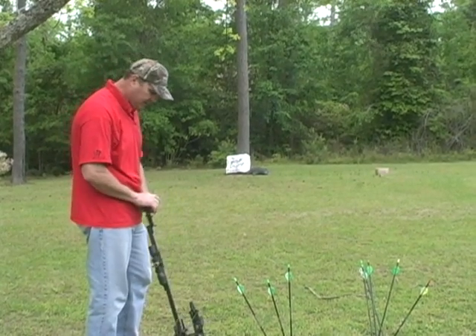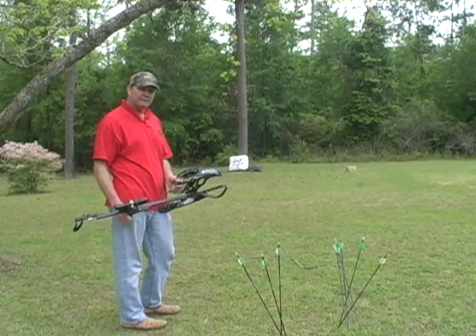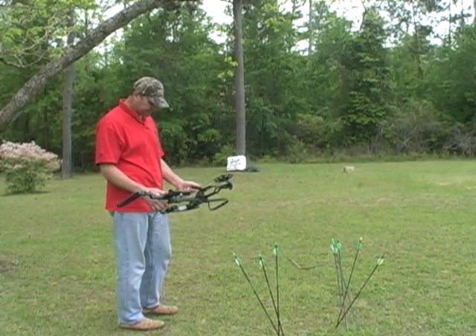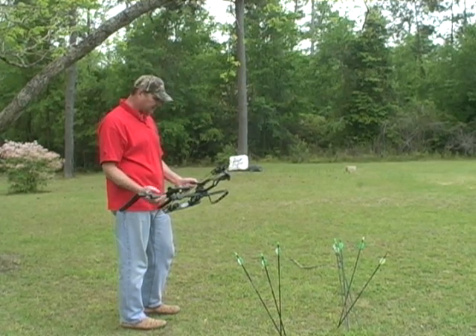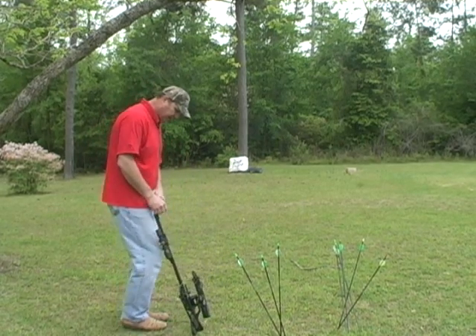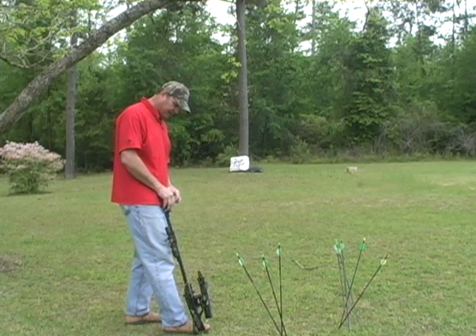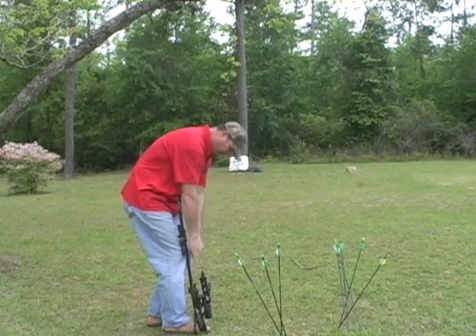Hi guys, Jerry Goff here. I'm out here shooting the black vertical assault crossbow that we make. This is the 125 pound model. It's a Canadian customer's bow. I just want to kind of show you how things are working out with it. This bow is shooting 367 feet per second with a 400 grain arrow, so it's kicking along pretty well.